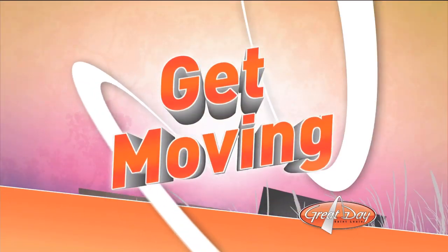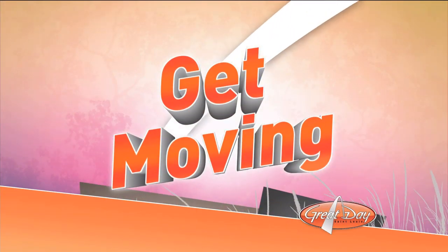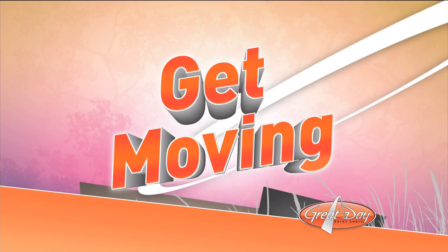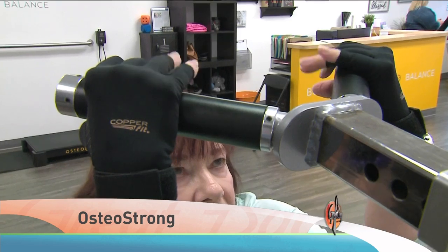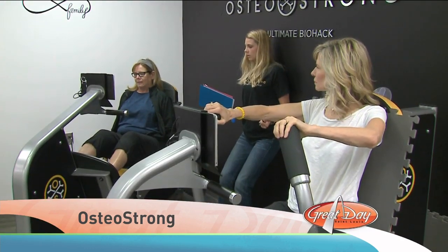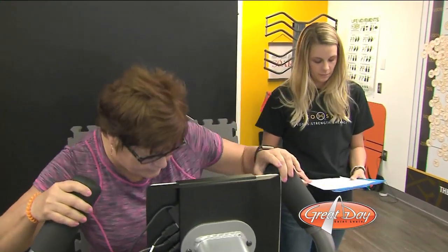It's tough to believe, right? That's what I thought too, until I visited a place called OsteoStrong. These machines may look like gym equipment, but we're not a gym. So what is OsteoStrong?